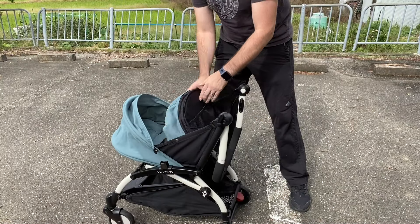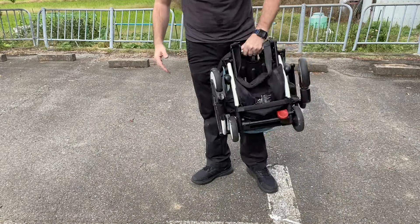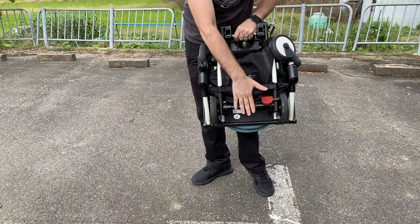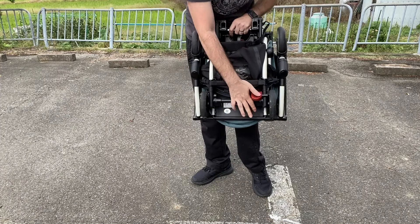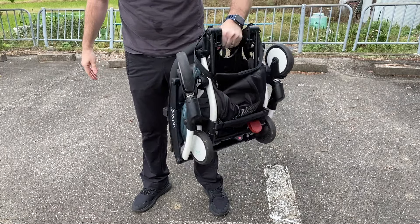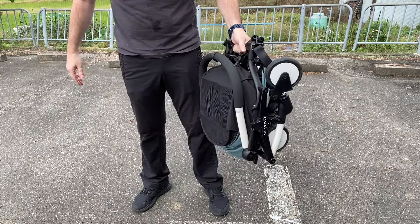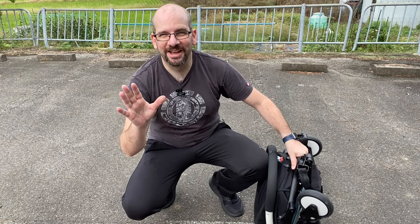This can basically fold up, and getting the wheels lined up is always a little tricky. Even with the foot cover on, it still folds up — obviously much better if you take that out first. So yeah, that's basically it. I've got to go take my father-in-law to the train station, so I'll cut it off here and do a final wrap-up later.